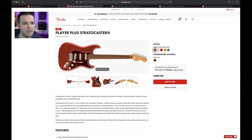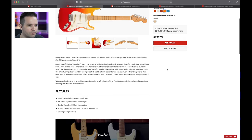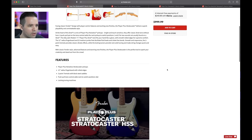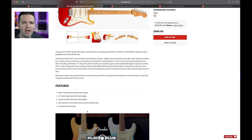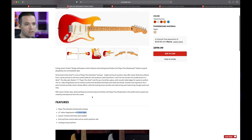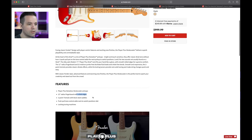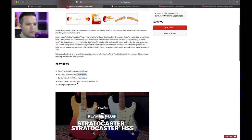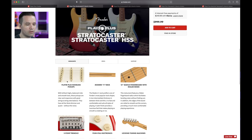Let's pretend I was going to buy this one and look at the specs. Player Plus Noiseless Pickups — that's new. I know they're on generation five of the Noiseless Pickups with the Ultra series, so that's something new. 12-inch radius. Rolled edges — that's cool, that's a first. I don't think there's been rolled edges on anything lower than the Performer or American series. Push-Pull control adds a neck switching option. Locking tuning machines — that should be standard on the Pro 2 stuff.